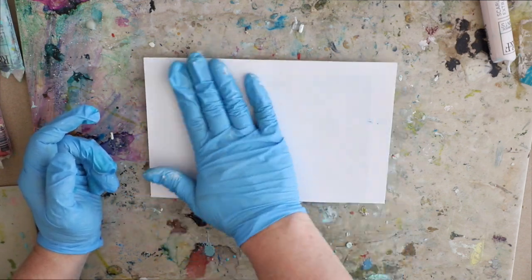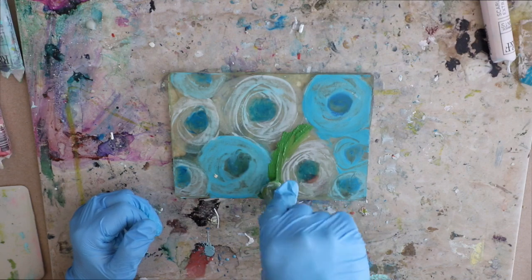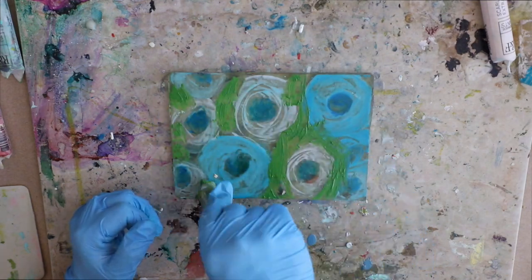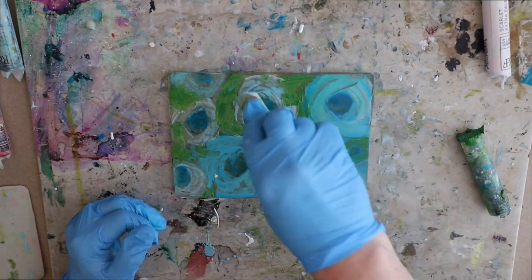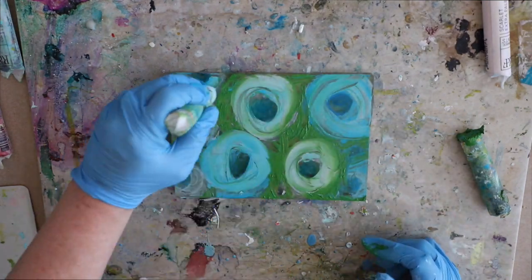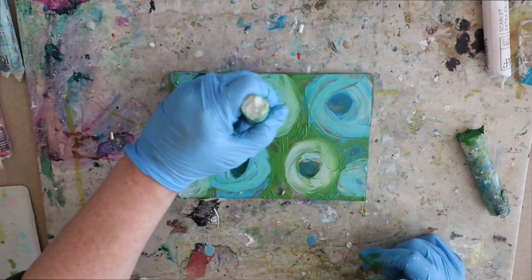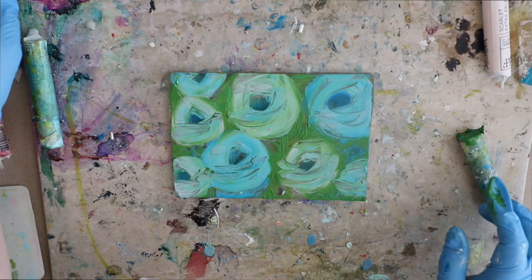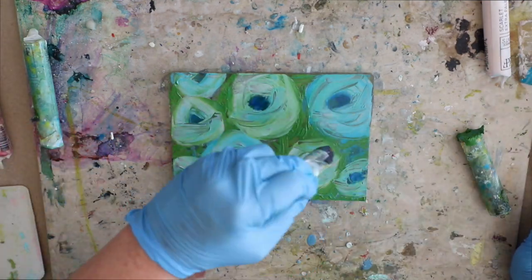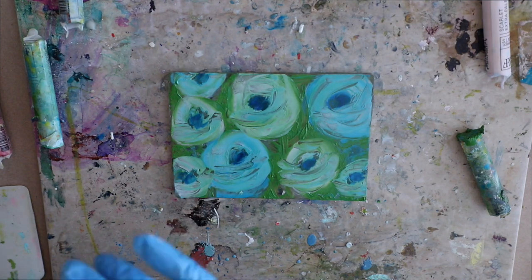The paper I'm using is just regular copy paper from the printer. I eventually go to some hot press watercolor paper. If you ever want to see any of the supplies that I use, please look at the blog post — the link is always below the video. I have a full blog post each week for each of the Wax on Wednesdays videos.